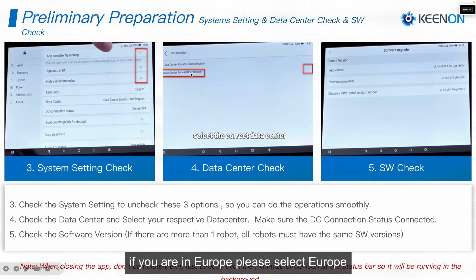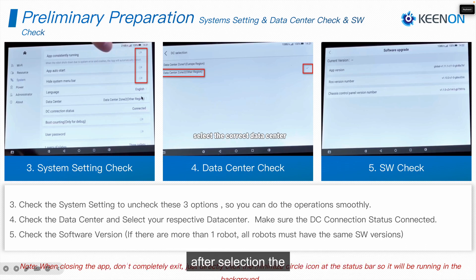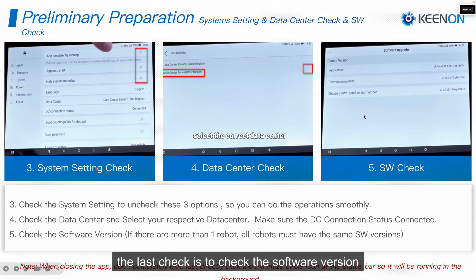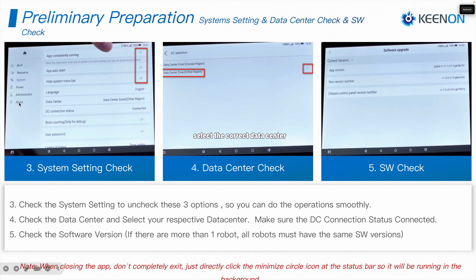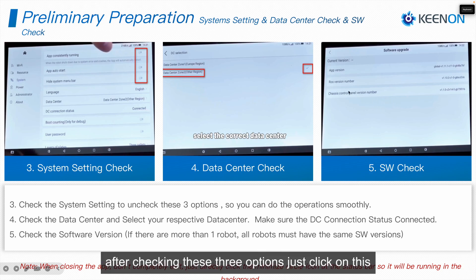Then enter the data center and select the correct data center. If you are in Europe, please select Europe; if you are in other regions, please select the appropriate region. After selection, the application will restart. After restarting, come back inside the application and check the DC connection status — it should be connected.